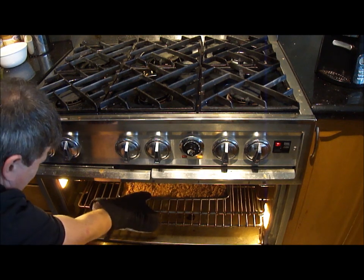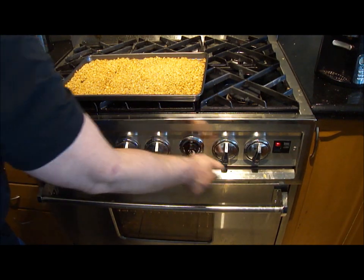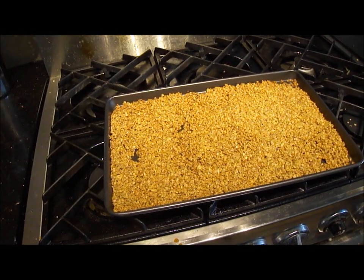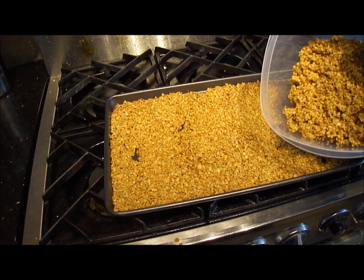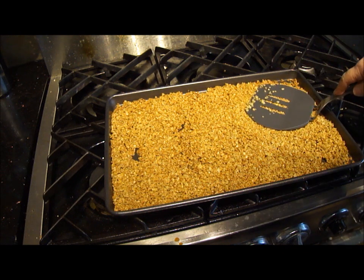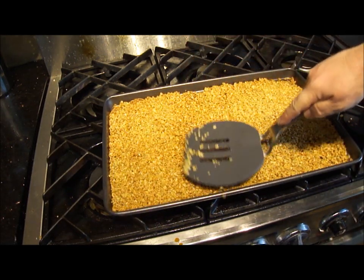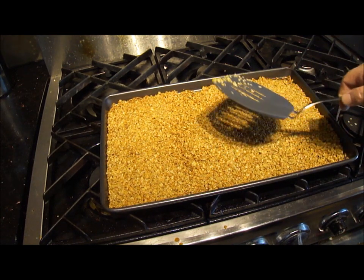Time's up — time to take it out. This is a pretty reliable recipe; it comes out nearly the same every time, give or take a minute for how you stir it. So what I want to do now is just take the spatula, press it flat, and let it cool off completely. That's how you're going to get the chunks — if you take it out now it's all just going to break up into little pieces.